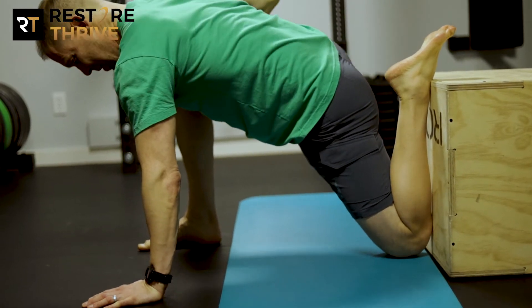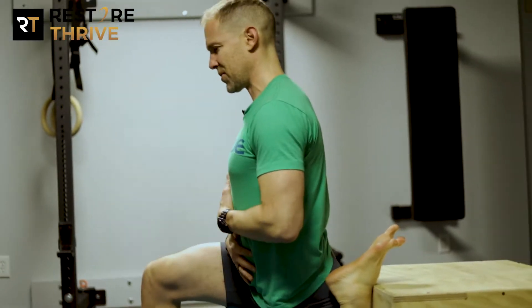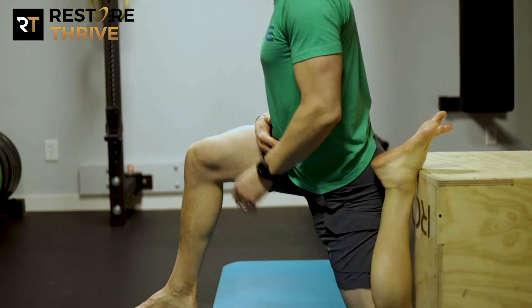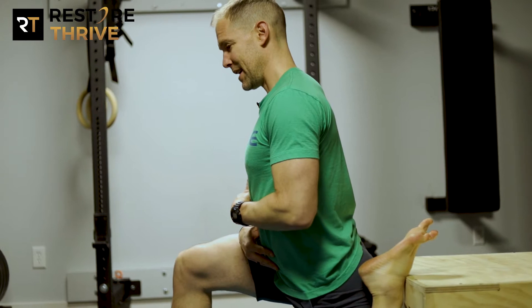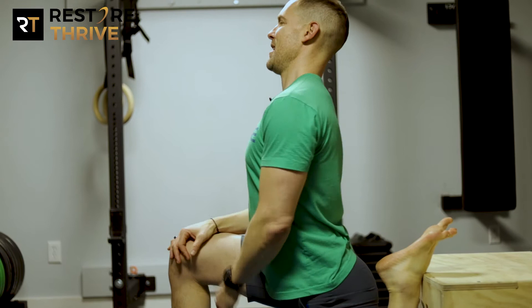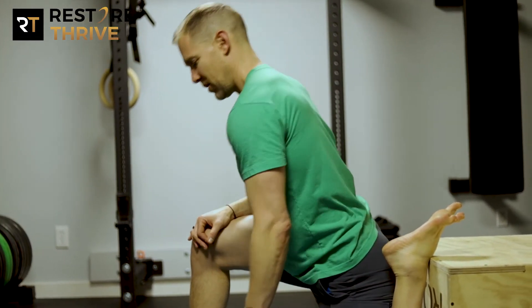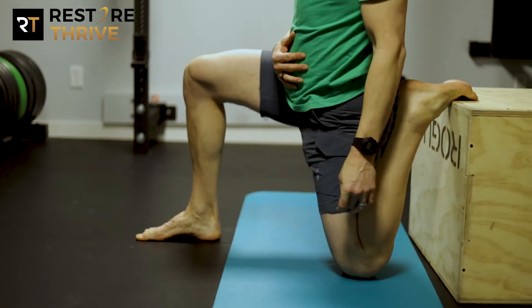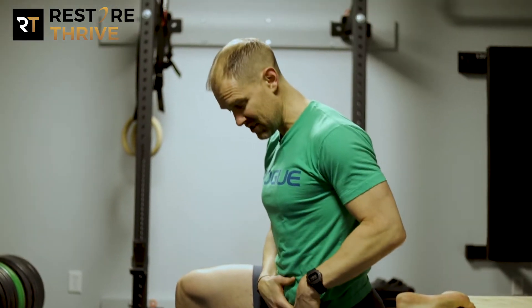If you have full hip extension, we should be able to get into position number three, which is trunk upright, knees still under the hip — and we're able to hold this position and breathe for a full minute. A lot of times what we'll find is people get into this position and, if they don't have good hip range of motion, they arch through their back to try to work around that limit. Or you see the knee start to scoot away from the box. Either one of those is a sign that you're missing extension through the hip.